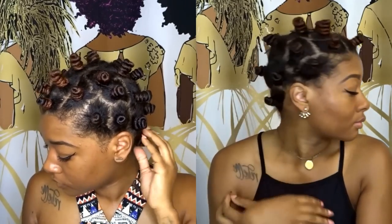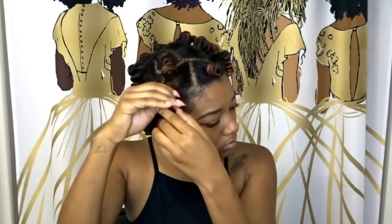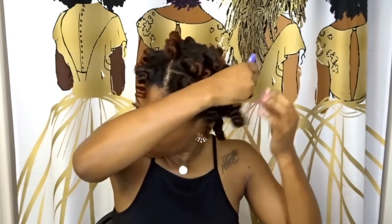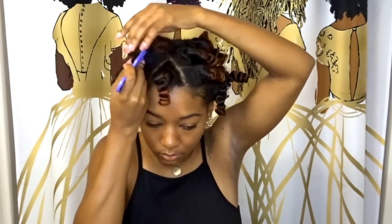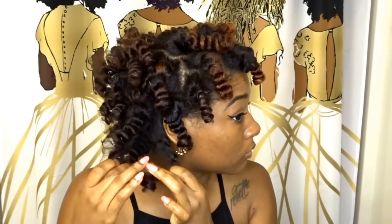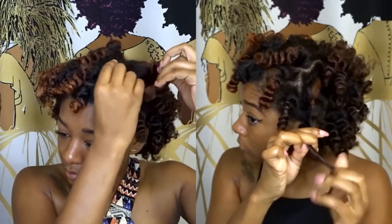I let these air dry for a full day, then took them down the next morning by untwisting the knots like a bottle top, using some softening oil and coiling the ends to keep it smooth. I made sure my roots were already loosened and then lifted them with a pick to start getting rid of the parts. Before I separate, I apply more oil to my hand, then loosen the twist a little, separate at the ends where it's tightly wrapped, coil the ends, and separate half and half again.